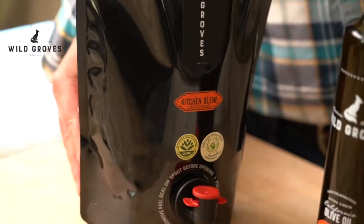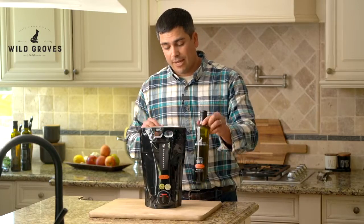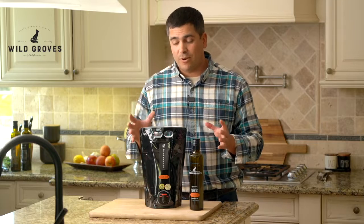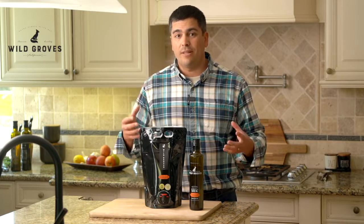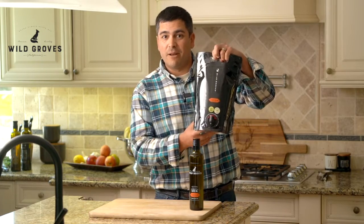Make sure to keep it nice and cool — around 70 degrees is perfect. When you go to refill your bottles, I guarantee you that this product inside the bag is going to be so much fresher, so much more flavorful, better for you. It's going to retain all the polyphenols and be just a great tasting extra virgin olive oil. Hope you get to try them out.